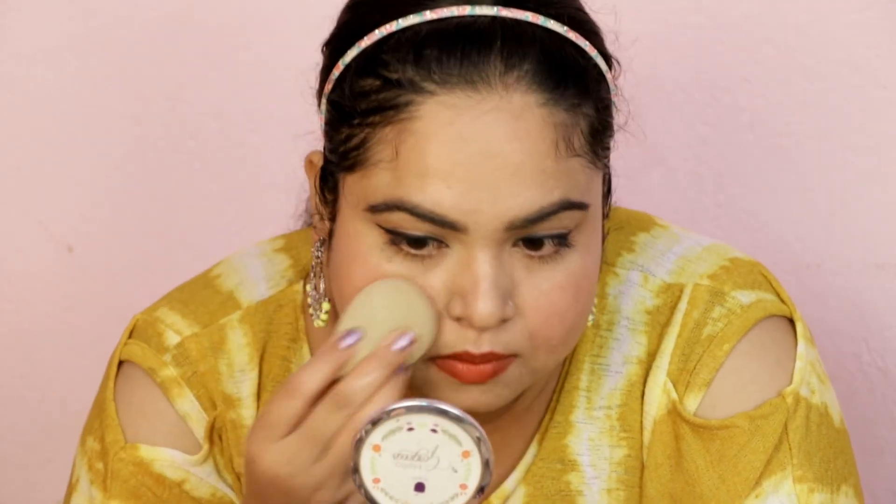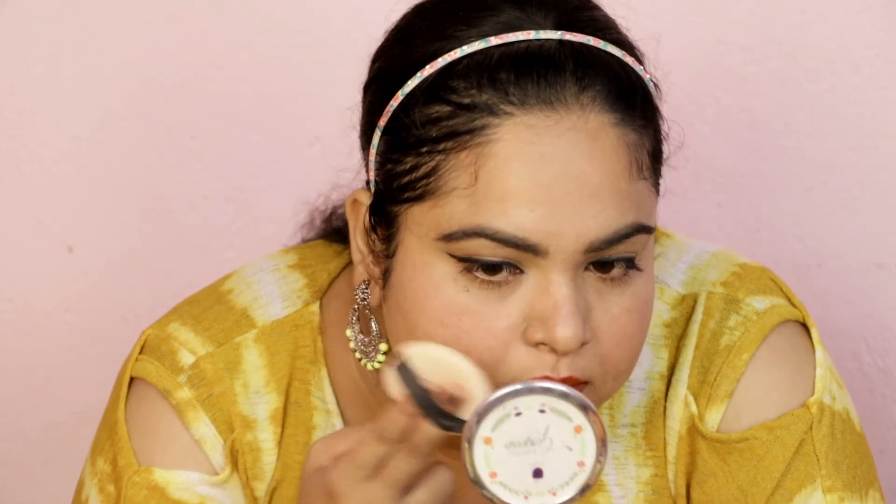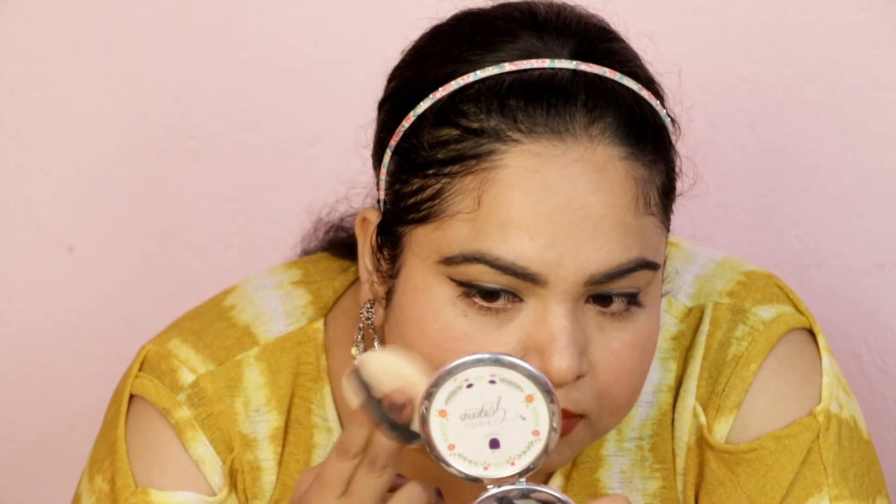Don't use powder blush as it will not be long lasting. I blend the lipstick on my cheeks with my finger so that my face is not overly blushed, then blend it further with a damp sponge. After that, I will set the cream products with a little loose powder so that they don't crease and stay long lasting.